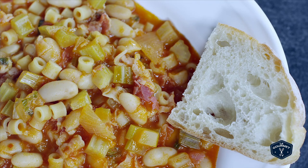Hi, I'm Emily and I want to show you how to make a delicious beans and pasta soup — a true peasant dish from southern Italy.